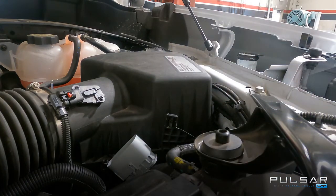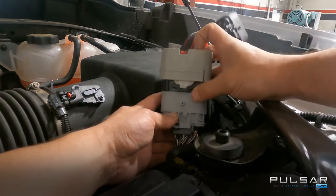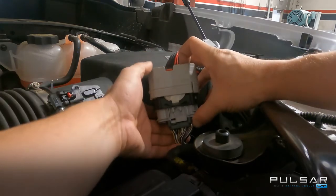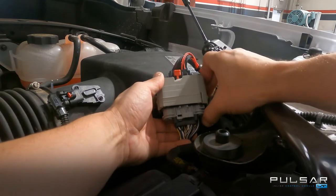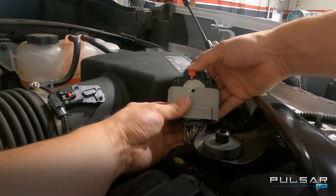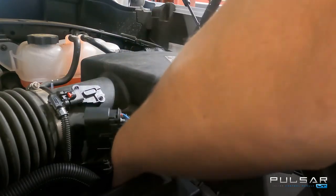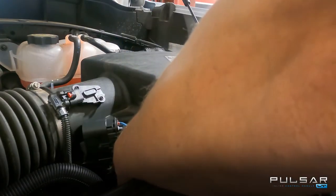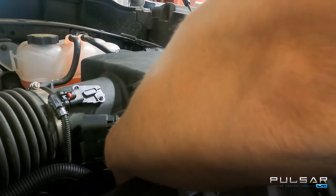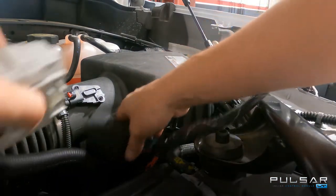With the mounting bracket installed, we can move on to installing the harness included with the Pulsar LT. This is a factory connector that we include, so it'll go right back together easily — slide it together and then the outer shell will slide down. You'll notice that center block rotating until it clicks, and then re-engage that safety clip. This harness can then be tucked down in front of the airbox and slid in to attach to the mounting bracket we just installed, which will hold the harness safely in place.